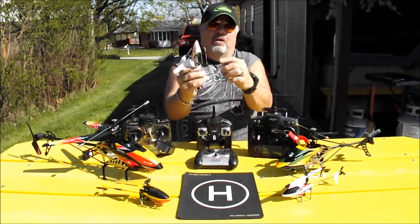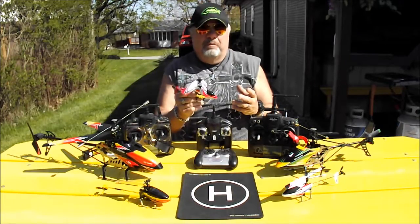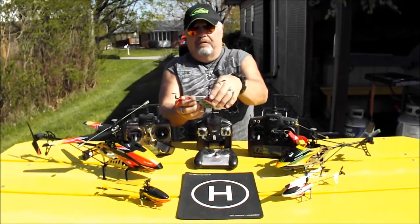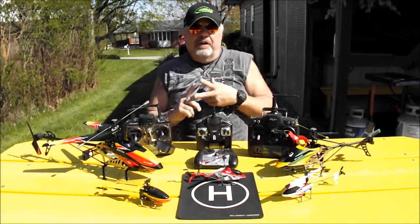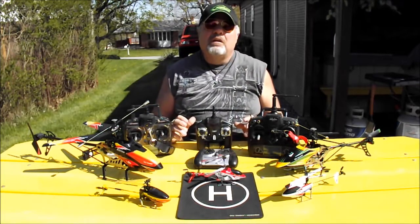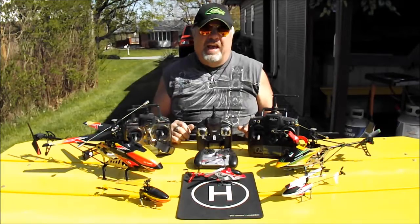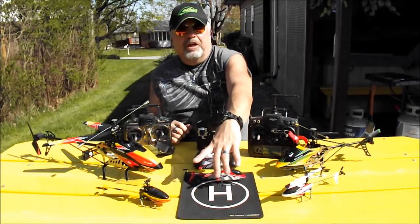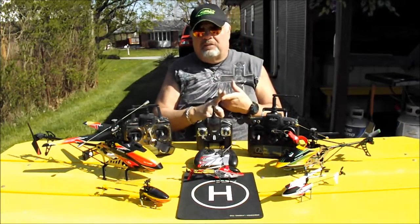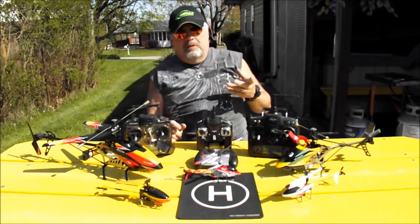The battery is inside the radio. When you're done flying you have to recharge it, and you have to wait about 40 minutes before you can fly again — it's not a removable battery, which is a big downfall. So a 3-channel heli is a basic beginner helicopter. It'll get you through the winter flying inside, but the downfalls are you can't fly it outside, it's not very maneuverable, and it doesn't have a removable battery.